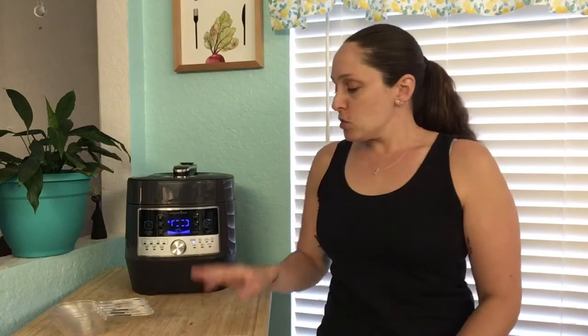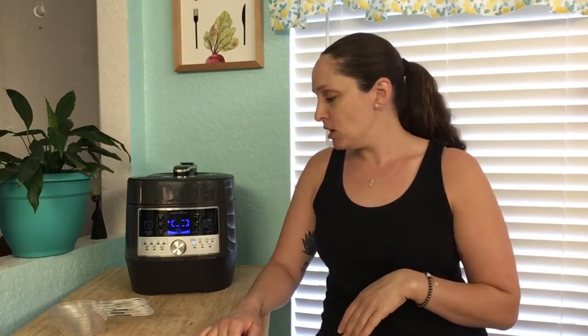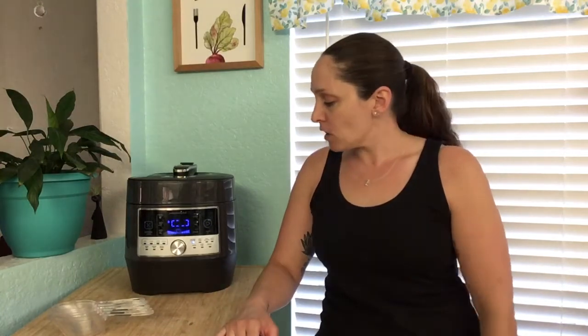This was a really simple recipe — great for anybody who wants a quick dinner ready for their family. It's going to be done in seven minutes plus a little time to build pressure. It's a perfect meal and it comes out really good. Afterwards I'll show a picture of what it looks like. Thank you — if you have any questions about the products or anything, please let me know. Thanks, bye.